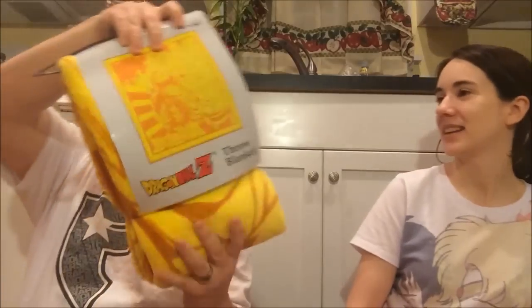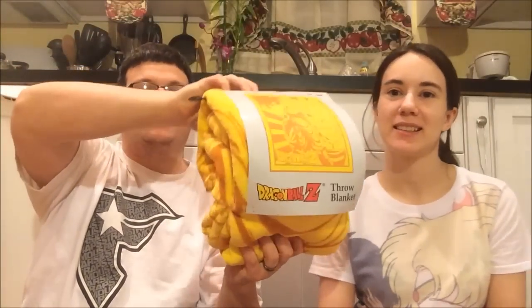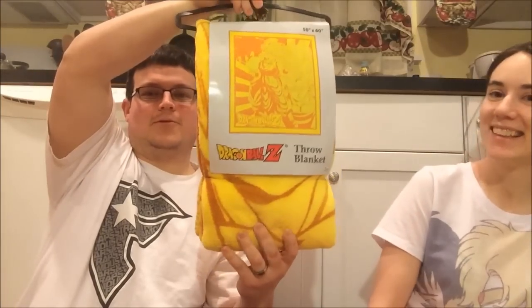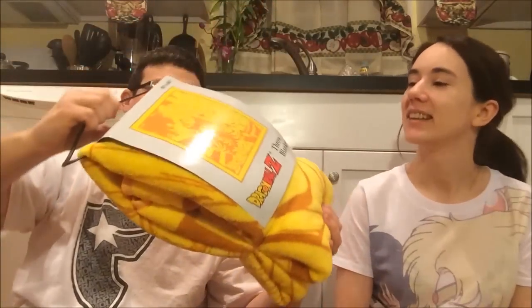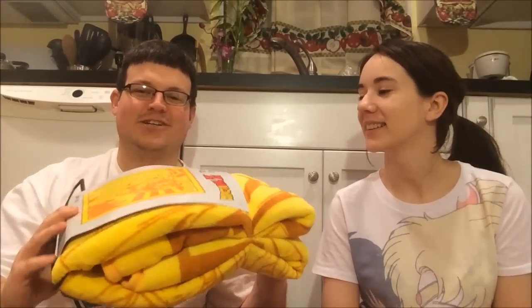Wow, that's pretty cool. Dragon Ball Z — if I can hold it up — Dragon Ball Z Pro blanket. That's so cool. Thank you. I could always use another blanket up here in Virginia.